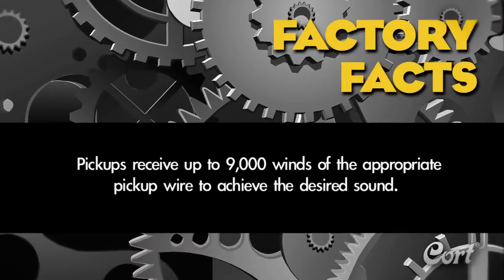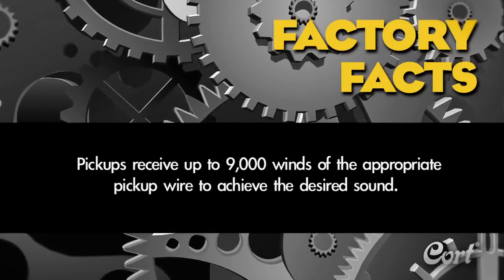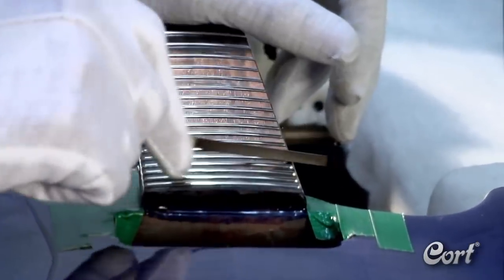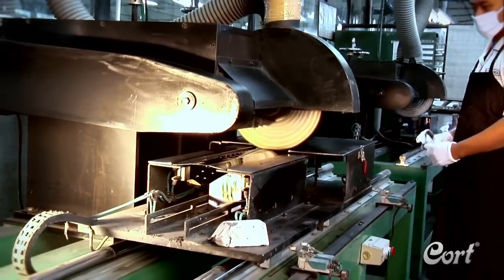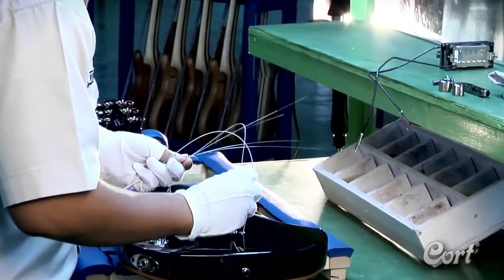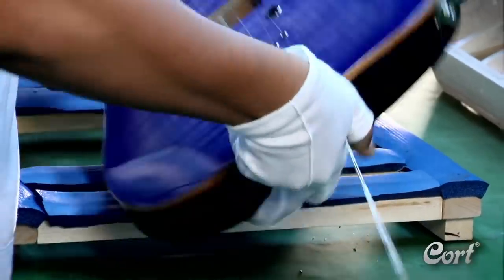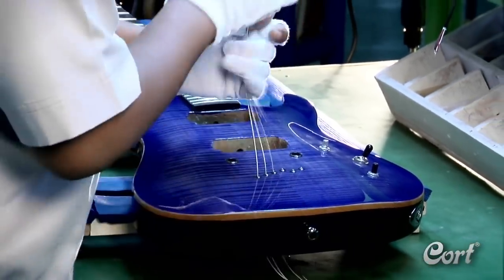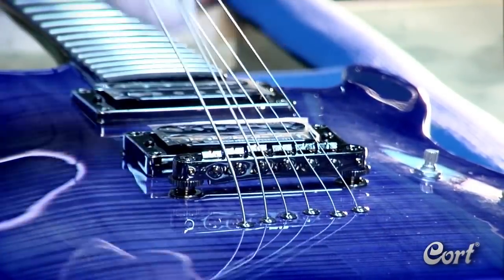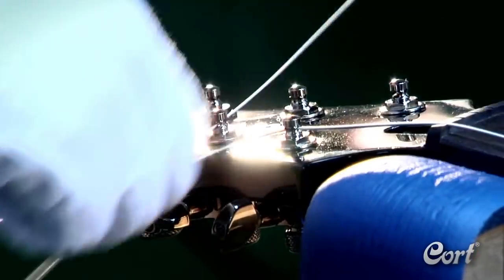Factory fact: pickups receive up to 9,000 winds of the appropriate pickup wire to achieve the desired sound. Each guitar receives additional detailed attention as it moves towards the final steps — the frets are leveled, dressed, and polished to assure great playability. Then the guitar moves into the assembly department. Premium Kort guitars utilize a cellular assembly methodology, meaning that one highly trained technician will handle all assembly steps for one guitar, so the worker takes full ownership of the final building process on that guitar.